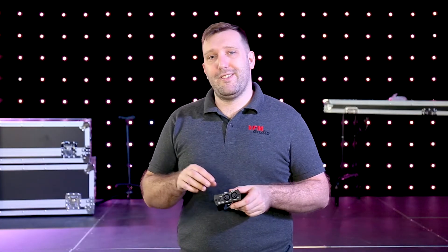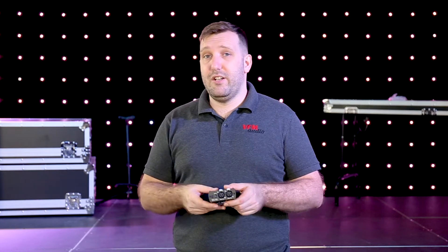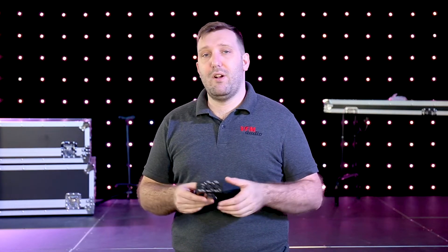This is a two-input monitoring system. You can run it in stereo or dual mono. Let's say you want to create a stereo mix out of your desk — you'd have two outputs out of your desk into the left and right. You could put your instruments on your left-hand side and maybe your vocals on your right-hand side, then you'd have separation in your mix.